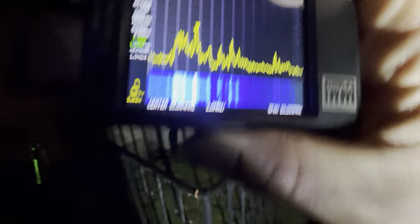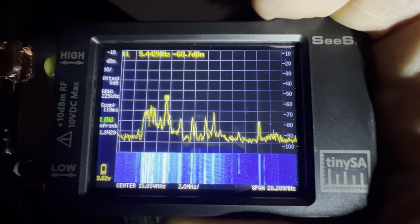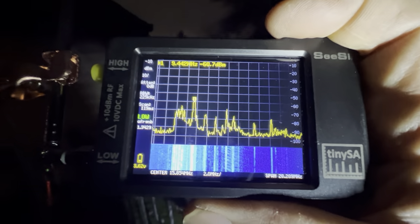I just wanted to show you that $10 little investment and how it can make your listening much more enjoyable. Thank you for watching. I hope it was helpful and insightful. Take care.